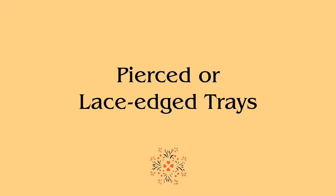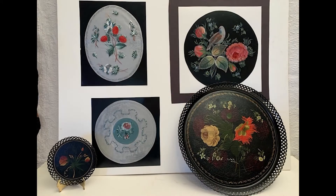The pierced or lace-edged tray is the only type of painting where the rose petals are built up into ridges using wax added to the paint. You can see the lace edge. I gave this tray to my mother when it was done.